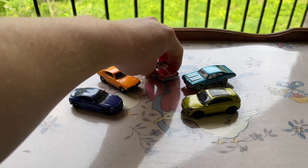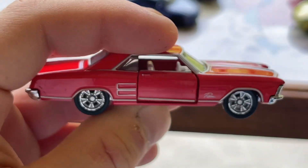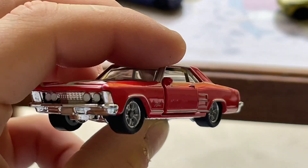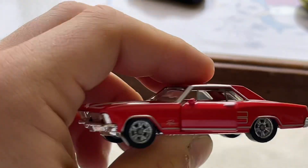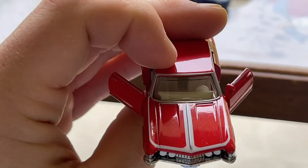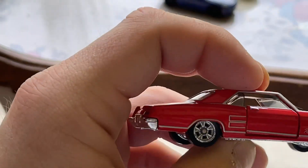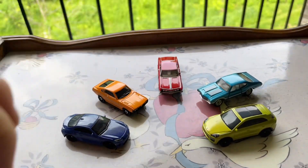Next up we have — I think this is also a new model — this is the 1964 Buick Riviera, sorry. The lights are actually popped up, and the special feature on this one is the doors open up. It's in red. Not a lot of these Buick Rivieras are out there nowadays because they are getting extremely hard to find in real life, but overall I think this is a really cool car.